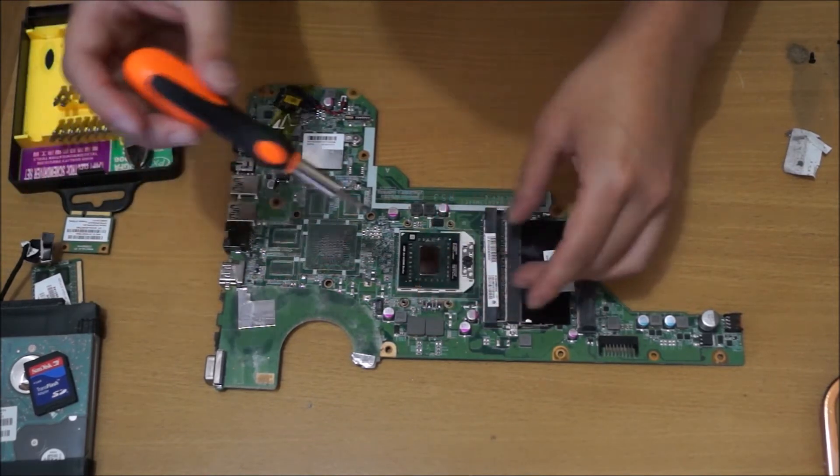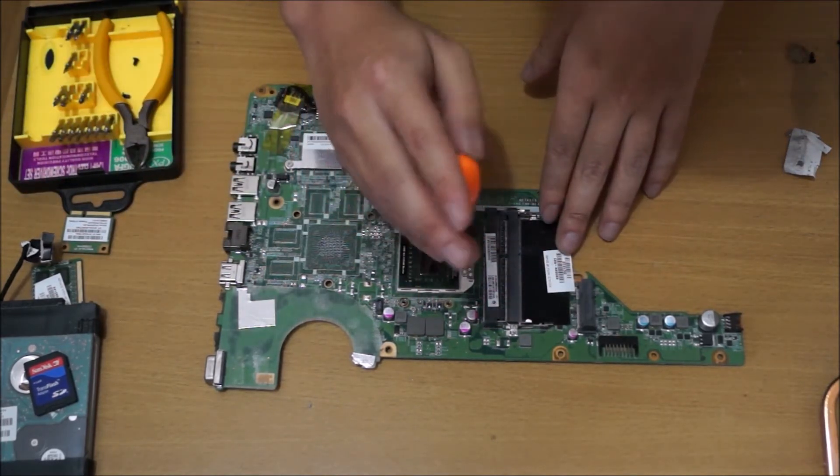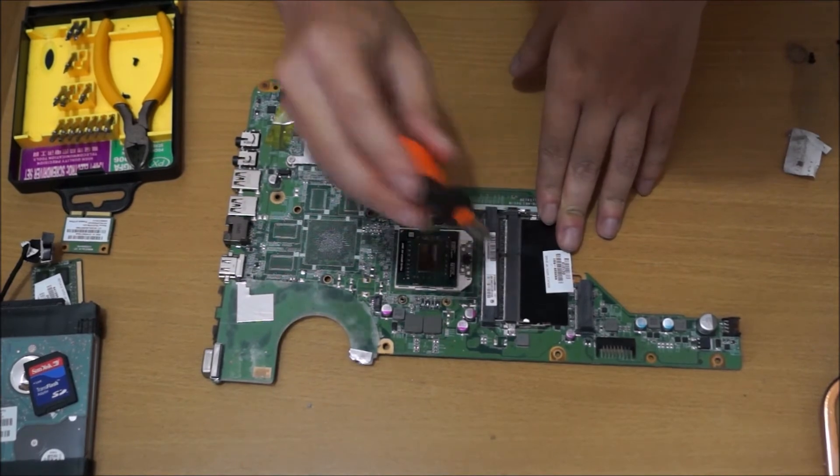This is where your graphics card is — this one doesn't have one. And these squares are your RAM for your graphics card.